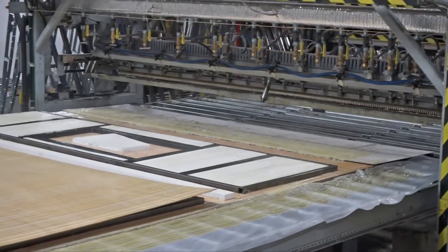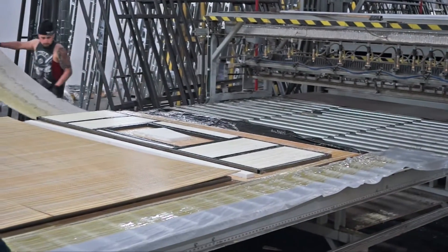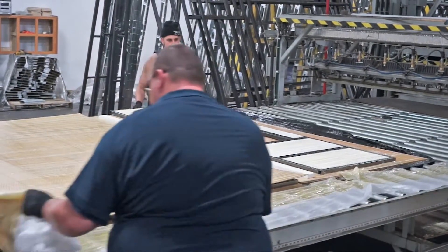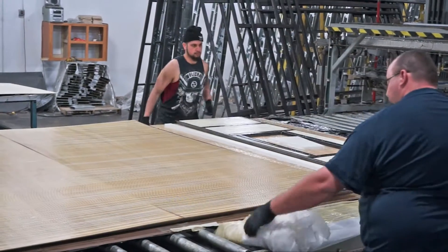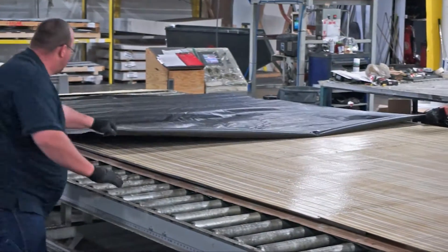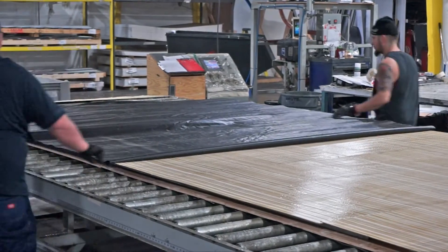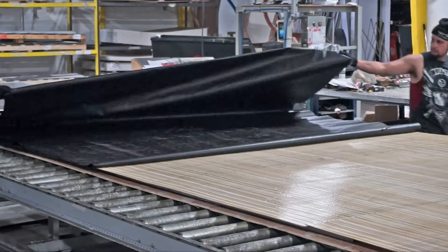Our third and final pass of glue is going on top of the Luan so we can have something to adhere the Darko, which is used as an underbelly on the 4250 floor. As we're pulling, we're stretching to make sure that this lays as flat as it possibly can before it goes into the press.